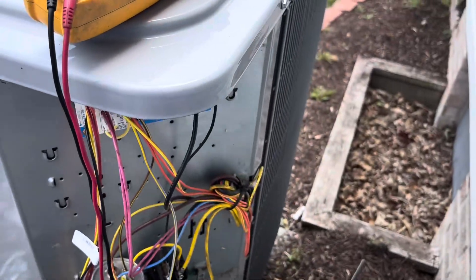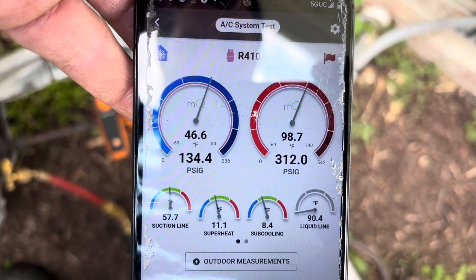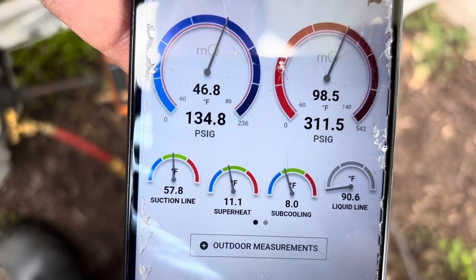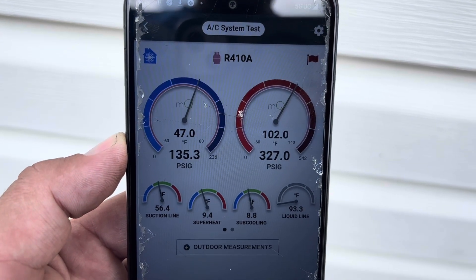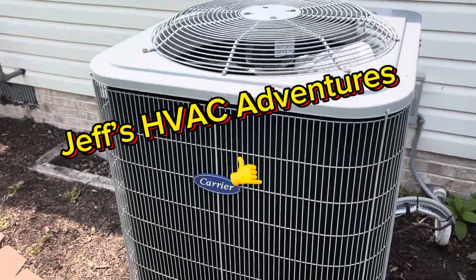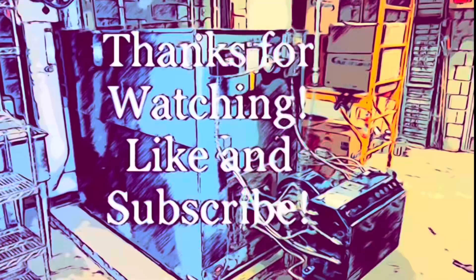That one frustrated me last time, but like I said I just don't want to start throwing parts at it. I was not risking another callback so I got both parts and went there — whichever one was bad I was going to change, and if I had to change both of them both would have got changed. All right guys, that's it for this one — don't forget to like and subscribe, we'll catch you on the next one.